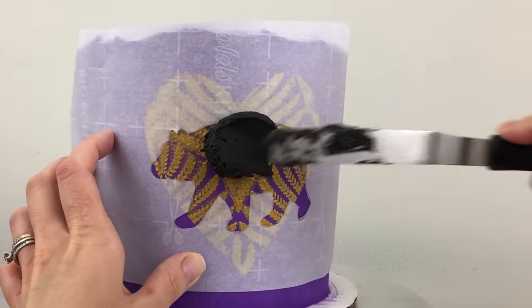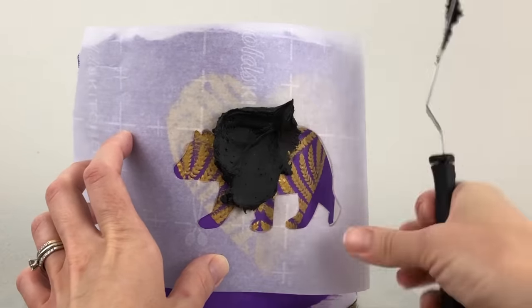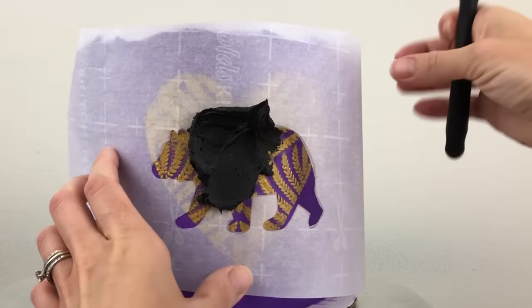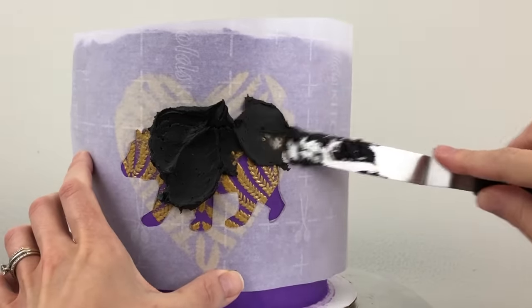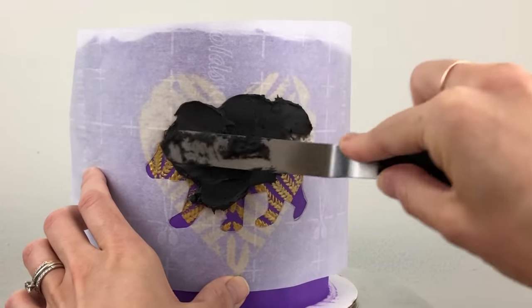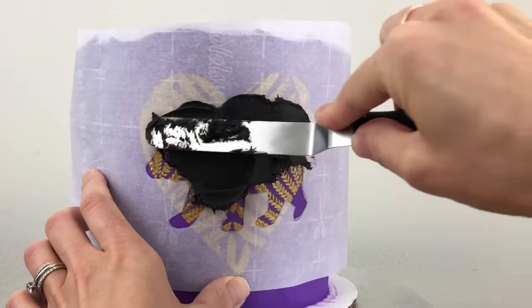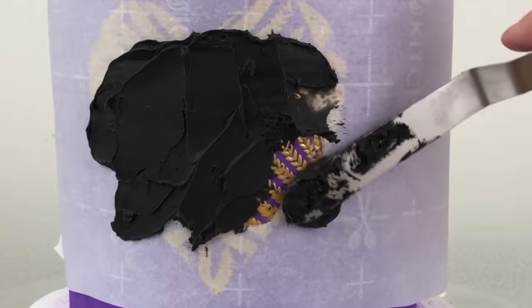Now spread buttercream over the shape you've cut out. It's important to spread from the outside of the shape towards the middle, because if you spread from the middle towards the paper around it, you might push buttercream underneath the stencil and it will go outside the outline of the shape. These homemade stencils aren't the best, but they're very cheap and easy to make and you can use whatever image you like for them.